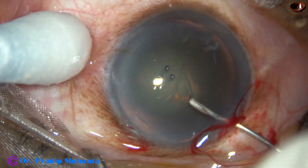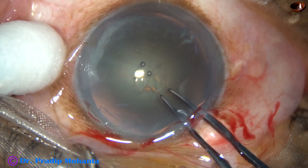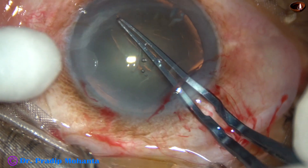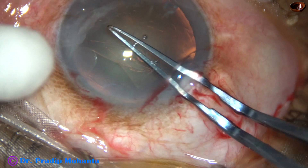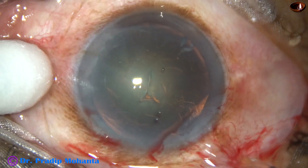A capsular tag has been raised with the help of a 26-gauge bare needle. Then utrata forceps is used to hold this capsular tag. Then I go anticlockwise and do an adequately sized round capsular rhexis.